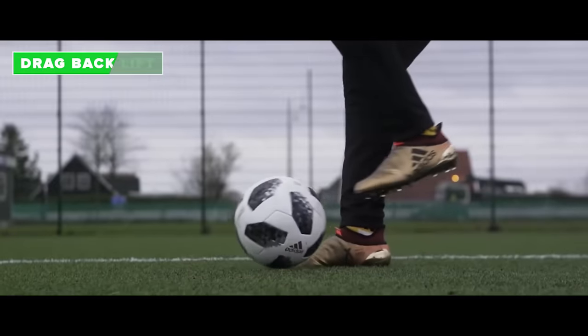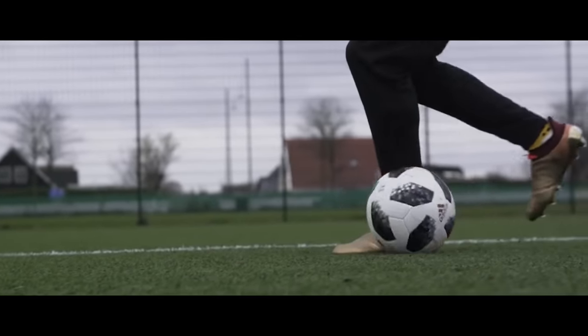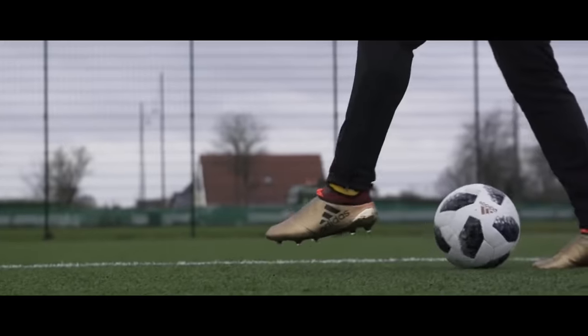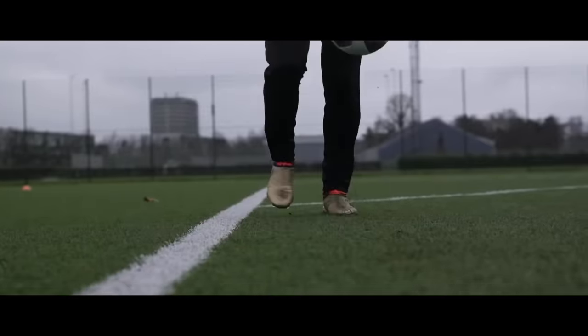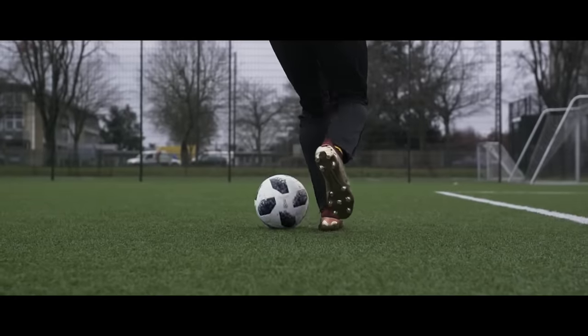The drag back lift. Drag the ball with your weak foot while doing a step over. End the trick by lifting the ball with your strong foot. The key here is to find the right pace.